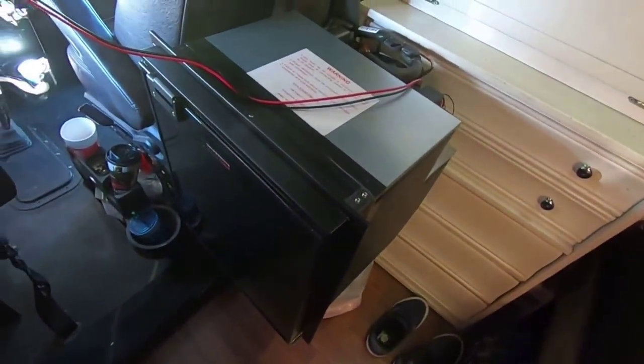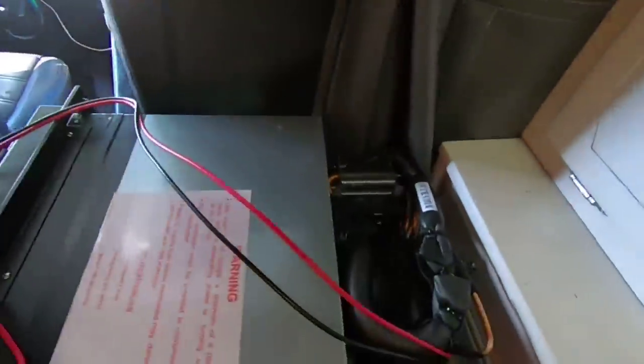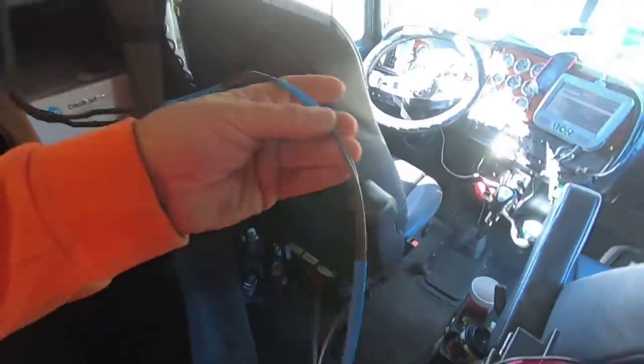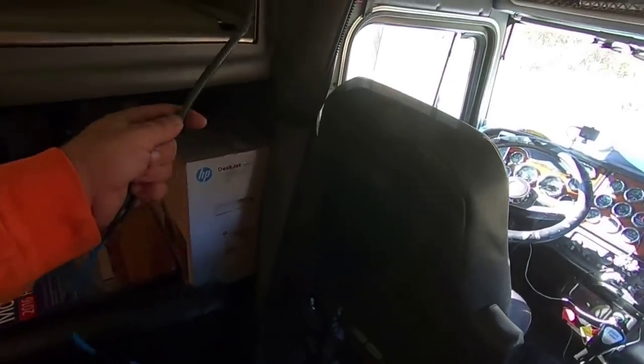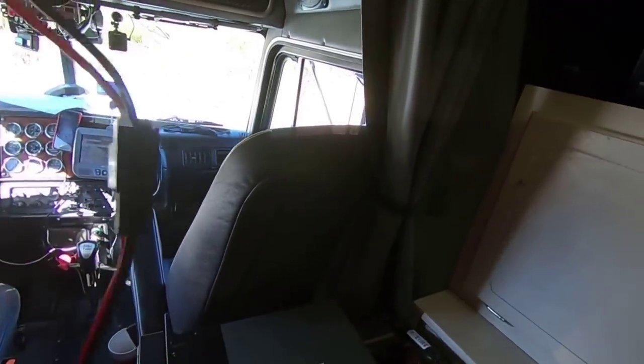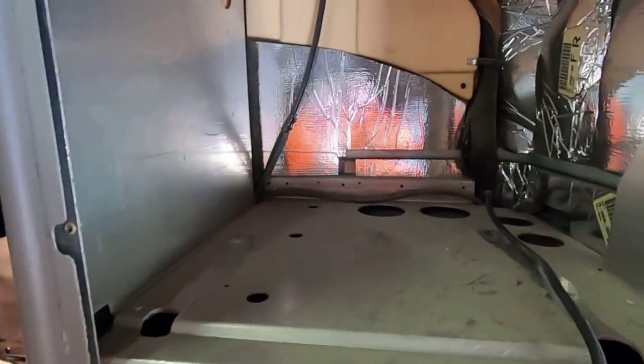We've got our refrigerator. There it is - that's the new refrigerator, and that's the hole it goes into. That's the wiring harness right there. What I'm going to do is take this wire off and cut into the wiring harness for the refrigerator, because it came with this fancy wiring harness. I'll plug that in, put it in - it's real easy, just four screws. Slide it in there and it should fit. Give me a couple minutes to wire it up and then we'll put it in.